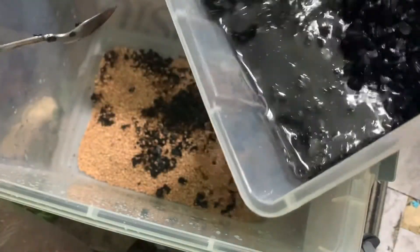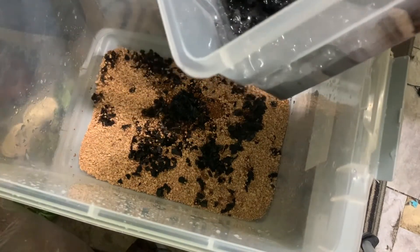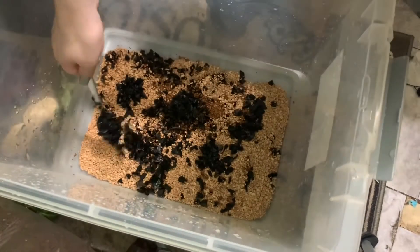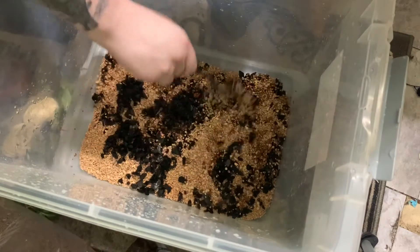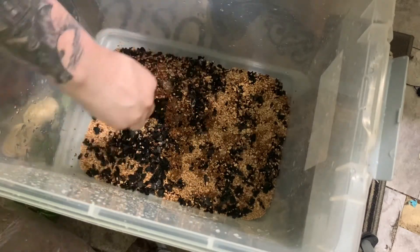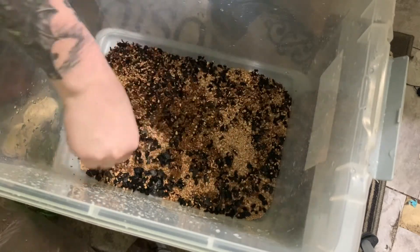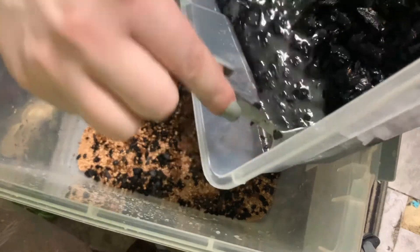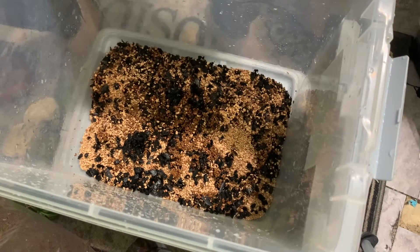I have an adult white tree frog named Georgie, and I'm growing up these two babies until they can live with him — that's why they're in this bin for now. Since there are two frogs and frog poop is surprisingly large, I wanted to make sure I added enough springtails. I'll add more if needed, and then add isopods after they get used to having substrate.